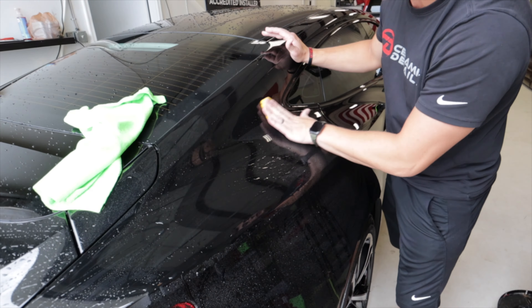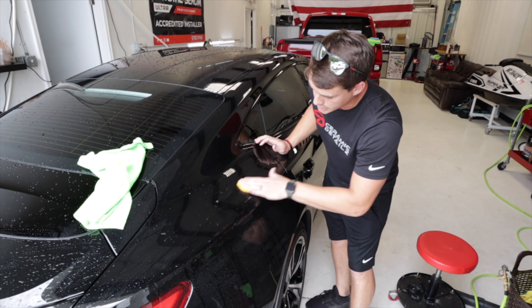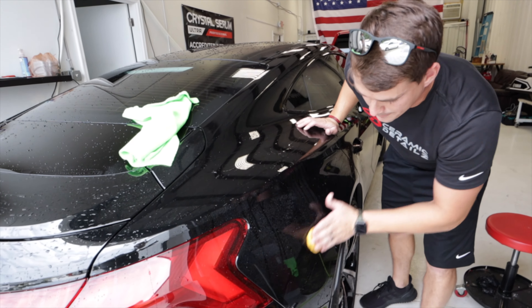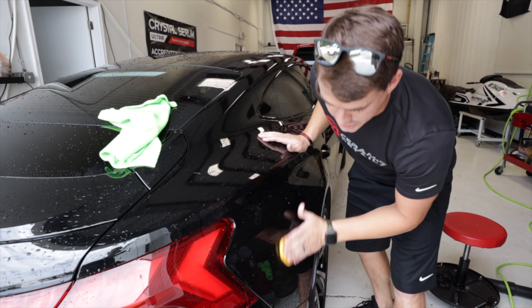The whole car is going to get paint protection film — PPF — and it's really important to make sure that the paint protection film gets a really good bond to the paint, so there's nothing that's going to be popping up, creating air pockets or anything like that. After this we want to give it a really good polish.